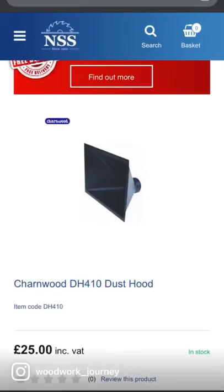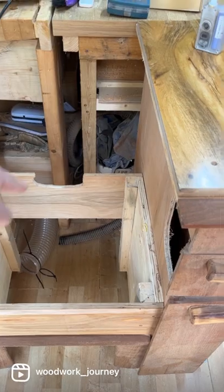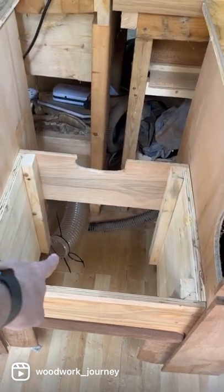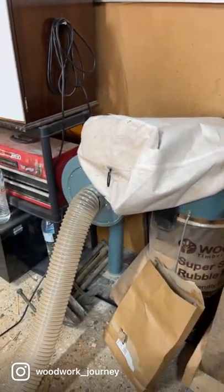I'm going to build one of these into a base section here so all the dust comes off the saw and falls straight through. And you can see I've got 100mm hose there which goes all the way through to my Clark Woodworker big boy.